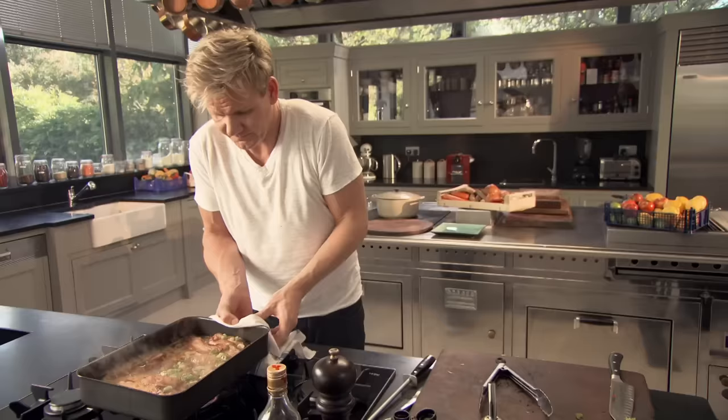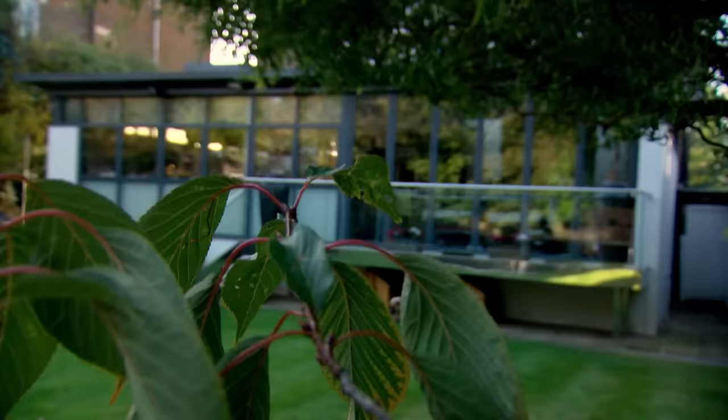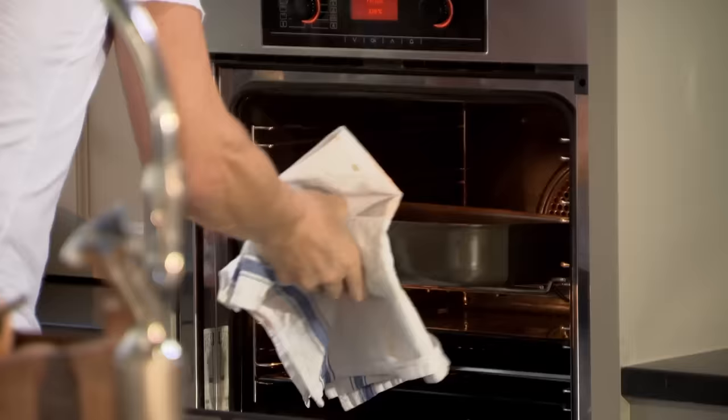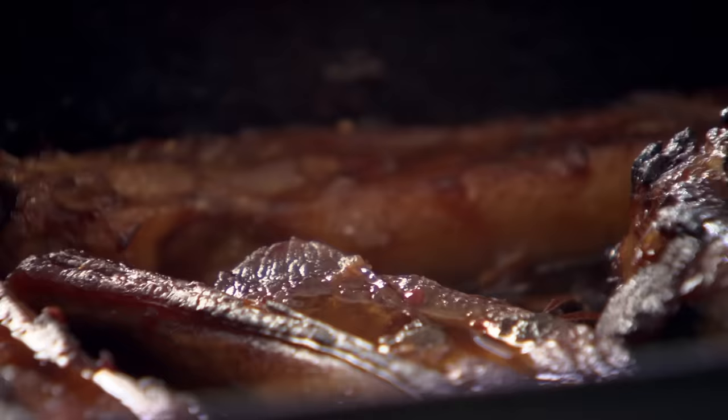Really important — into the oven. Cook at 180 for 30 minutes, then turn the ribs over and cook for a further 30 minutes. Wow, they smell incredible. Each side has got that really nice, crispy, roasted edge.